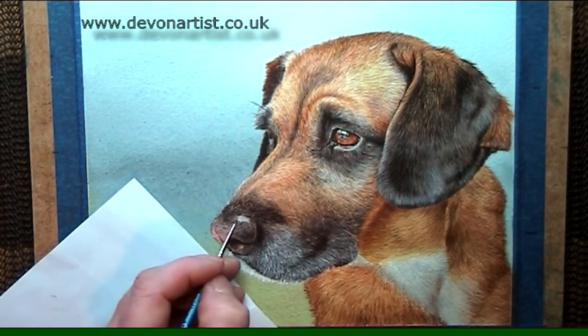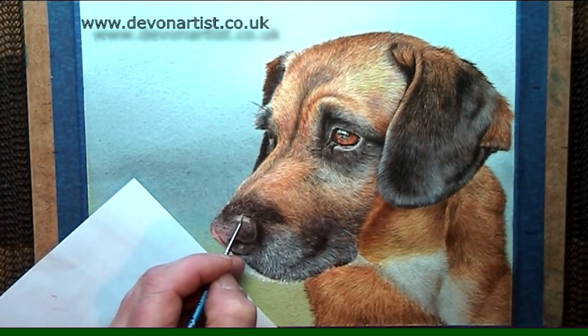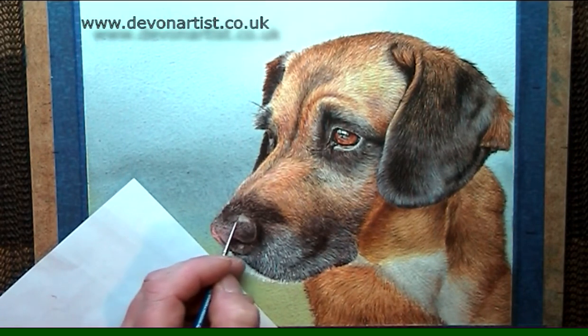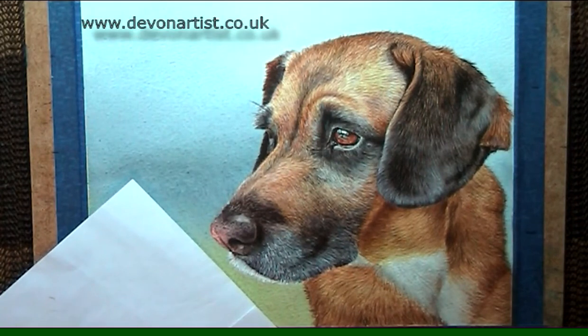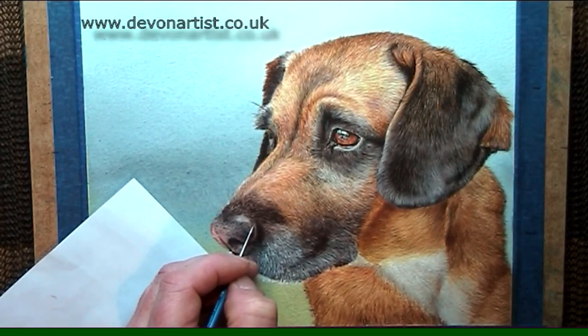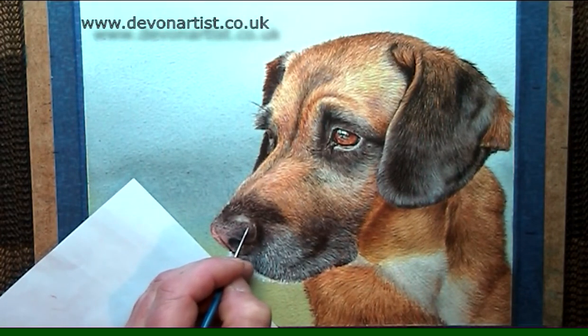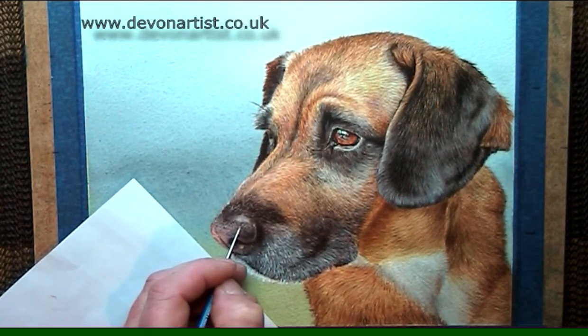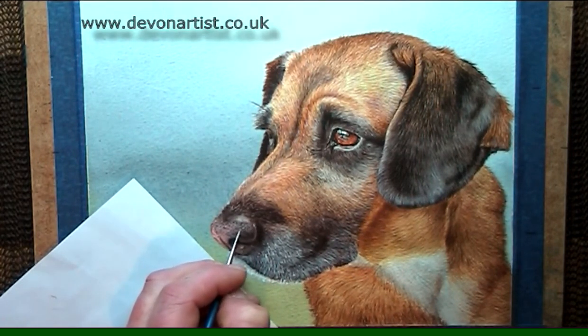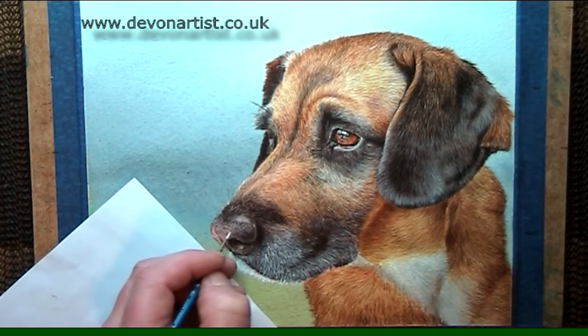That should be enough just to soften it — it will dry a little bit lighter than that. Remember it can get very muddy if you're not careful with watercolour white. Now for the highlights on the nose: these tend to be quite little dots really, tiny tiny dots. Change the direction of your brush, turn it around a few times, because sometimes a brush can get a chiselled edge and all the dots will be in the same direction. Keep moving your brush around, twist it in your fingers.